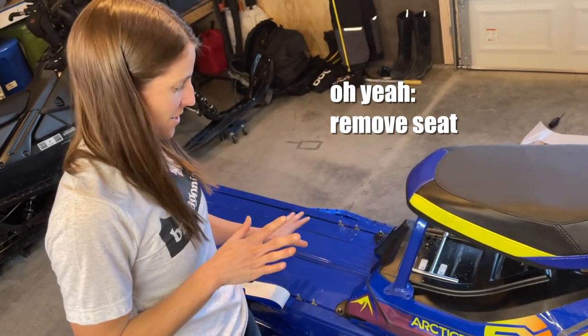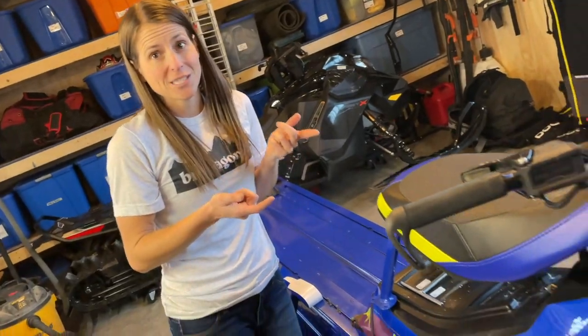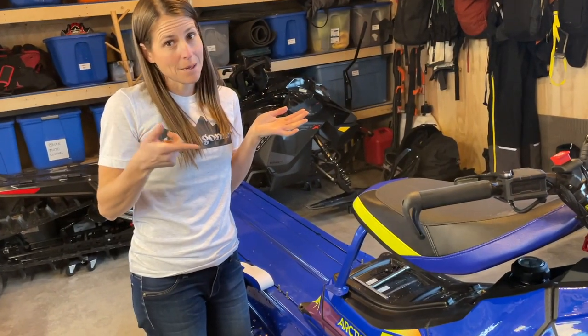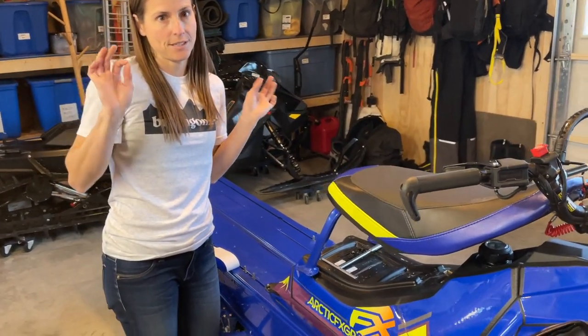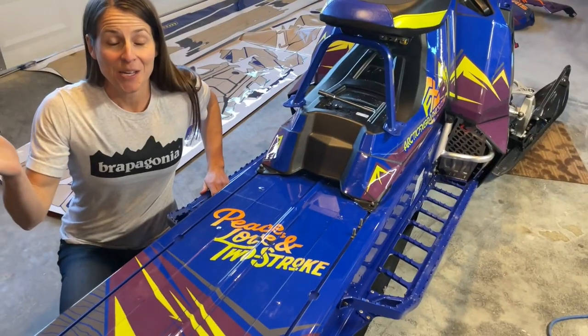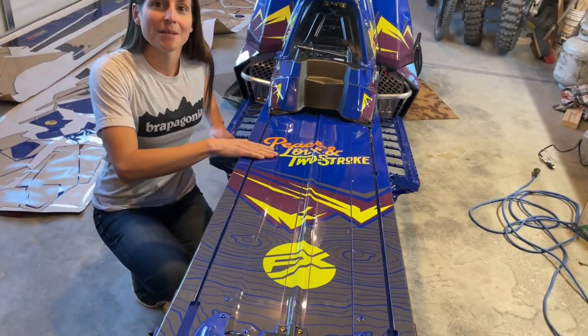One lesson we just learned the hard way: you do have to take the seat off to put the tunnel stickers on because they go under the screws. This is a good time to mention that if you don't have your seat cut down or a shortened seat, you should definitely get one. Just finished the tunnel — look how amazing it looks. This is the custom logo we put here: peace, love, two stroke.